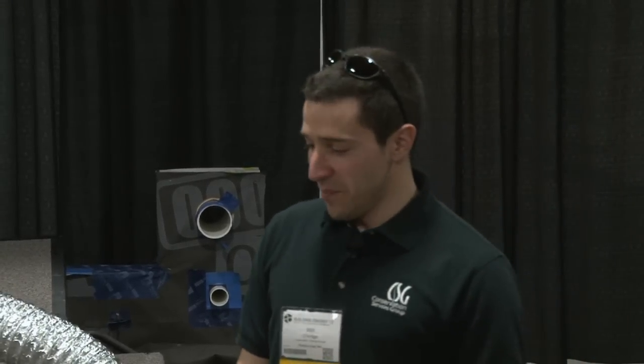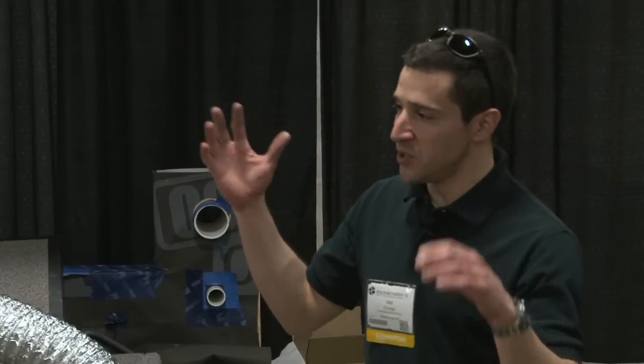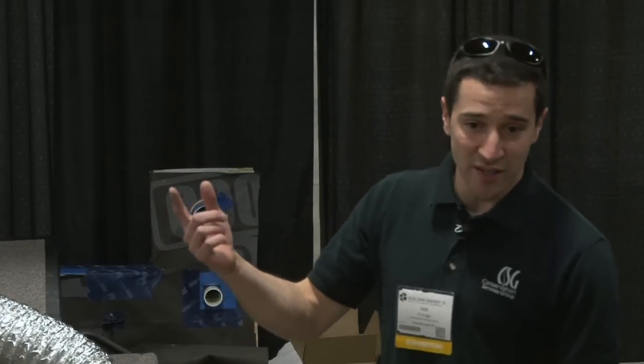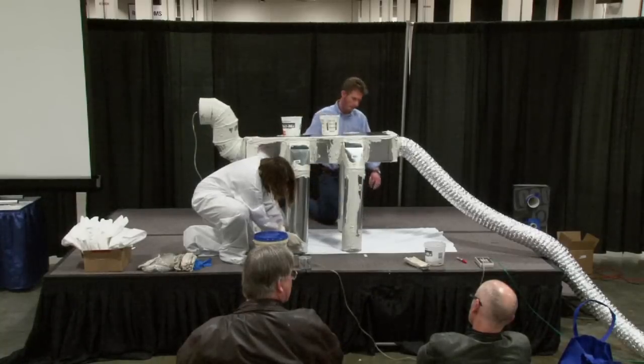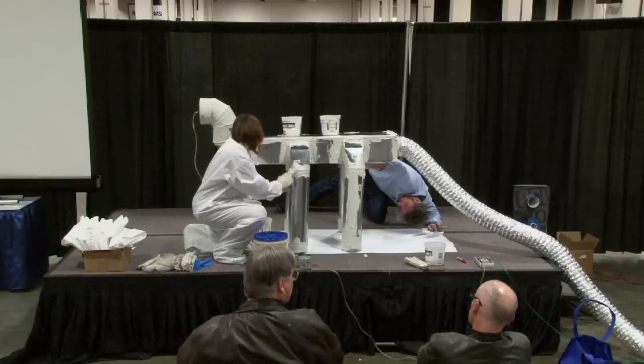The question was about retrofit where the plan is actually between the studs — is there any way to seal that? There are actually a few products where they seal after the fact from the inside. It's a little bit more pricey, but they have a spray-applied option. I actually saw them out here today at the trade show.